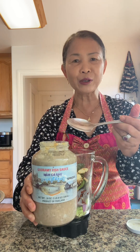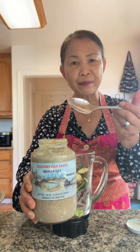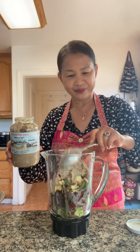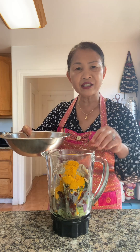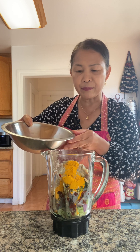Two big tablespoons of fermented fish. One tablespoon of turmeric powder. A little bit of water just to make it easy to blend — this is the water I used to soak the peppers.